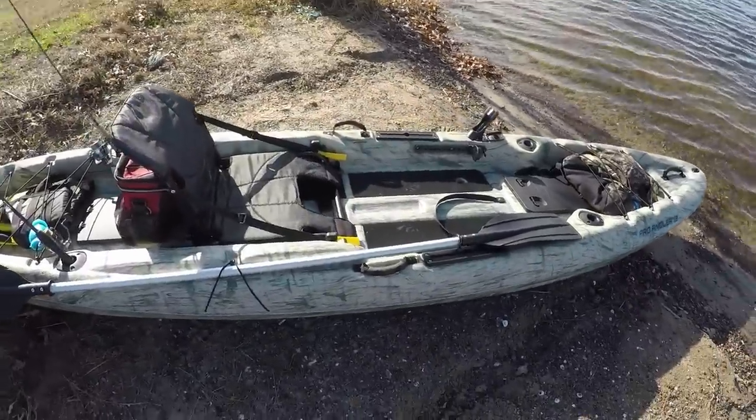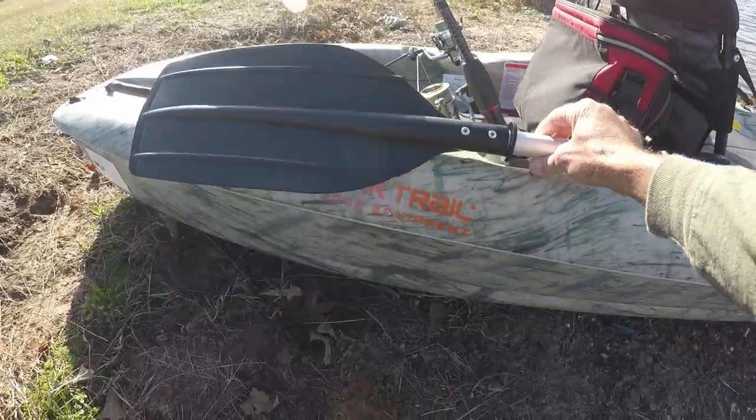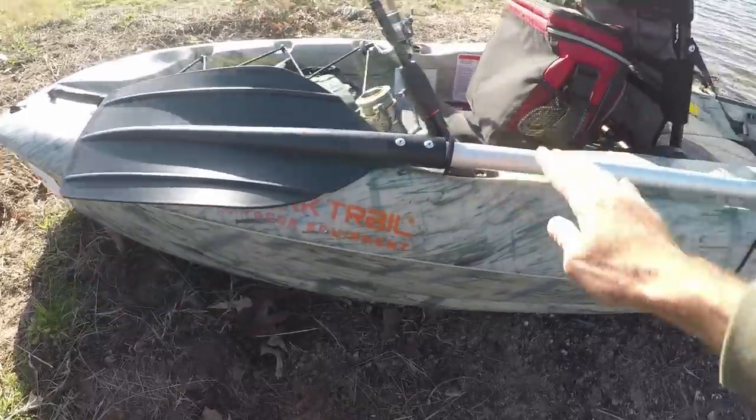Welcome back to M Hood Fishing. Look what I bought at Walmart. Some people say you shouldn't buy kayaks at Walmart, other people say you can do just fine. There are kayaks I would never buy at Walmart, but I found this one there and so far, so good. We're going to give it a go today and fish from it. But let's tell you what I bought.